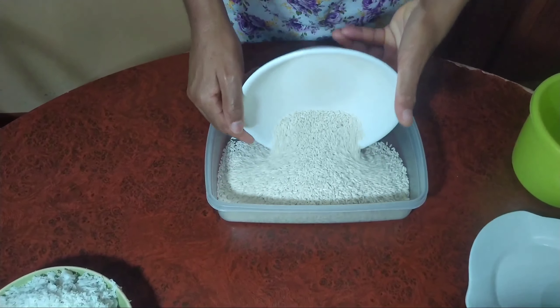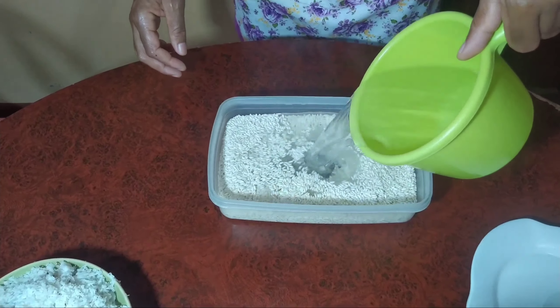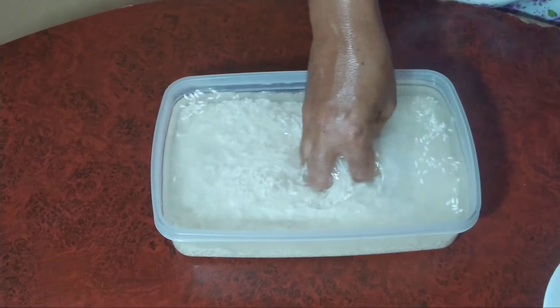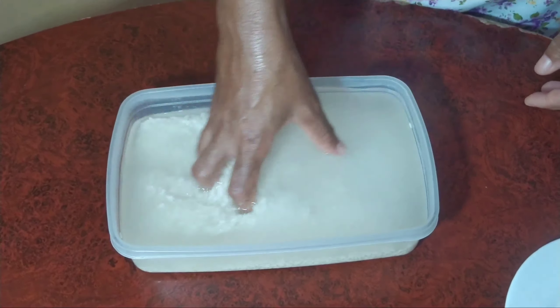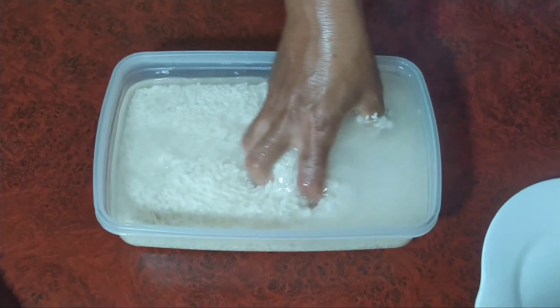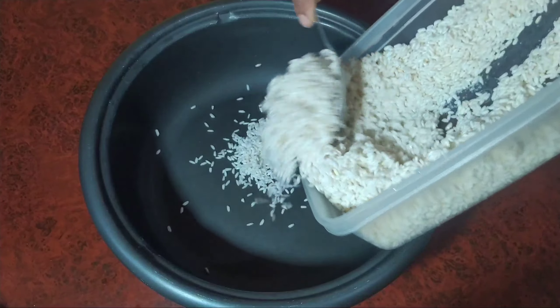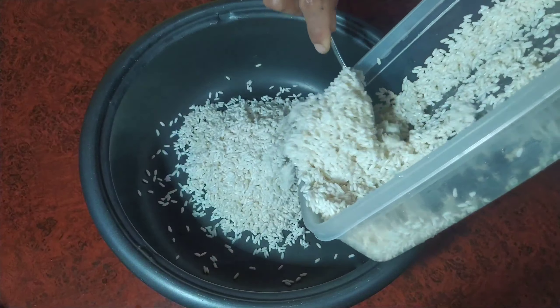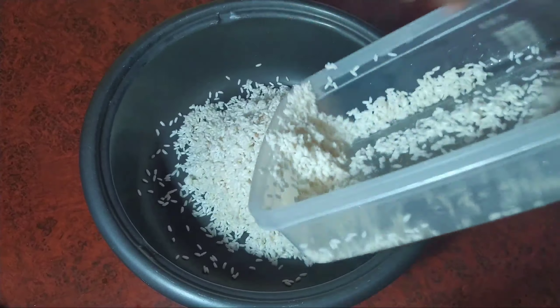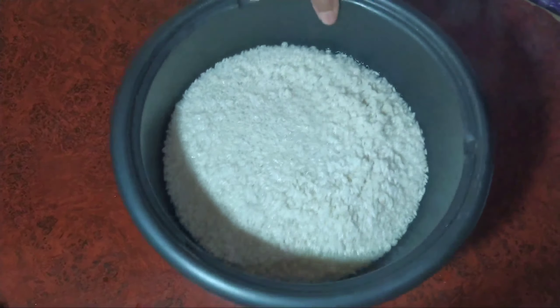So today we are starting off by washing our sticky rice four times, or until the water is clear. After washing our rice, we then place it on a pot with water and then we cook it, but don't overcook the rice.